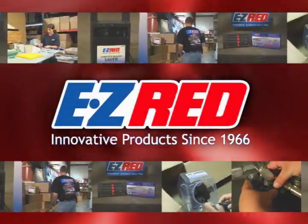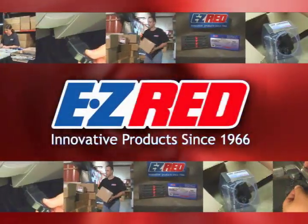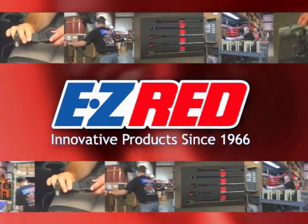Easy Red. Family owned. Offering innovative products since 1966.